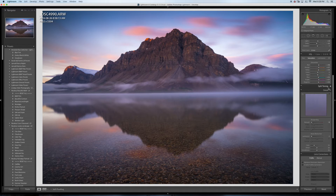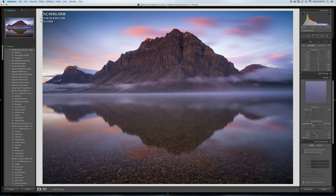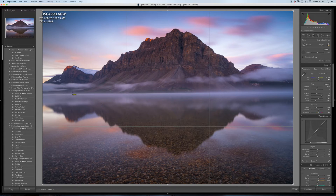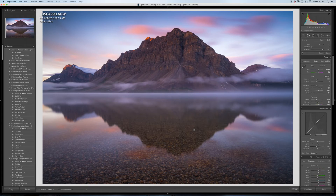I'm going to do my sharpening later in Photoshop, so I'm bringing that down to zero. For luminance noise reduction, I'll do just a little bit in case there's anything in the sky. I'll also remove chromatic aberration, enable lens profile correction, and then level the image by drawing a line with the angle tool.